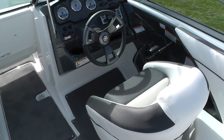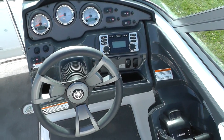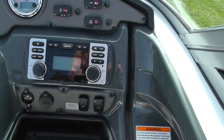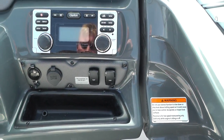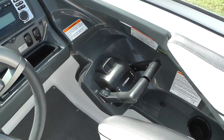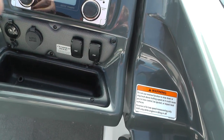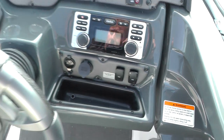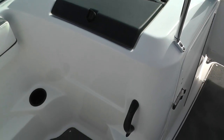Starting at the helm — this boat has an electric speedometer and a Clarion stereo system that is satellite capable with a Pandora link. There's a no-wake mode: push those buttons for the port and starboard engines and it'll stay in no-wake mode. We also have an auxiliary jack and a built-in self-draining cooler and glove box.